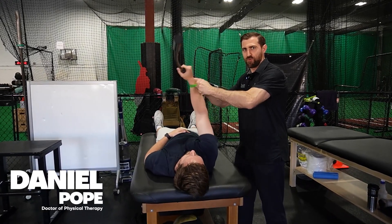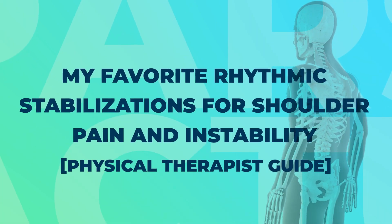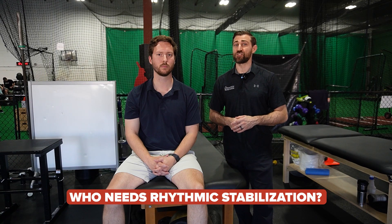In today's video, we're going over my favorite rhythmic stabilization exercises for patients. I'm a big fan of using rhythmic stabilization exercises in my patients. I think they can be really useful for all sorts of shoulder pain, but I think they're particularly useful for folks that have shoulder instability.